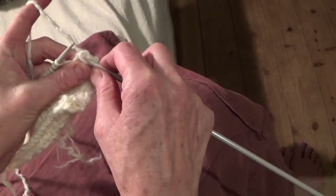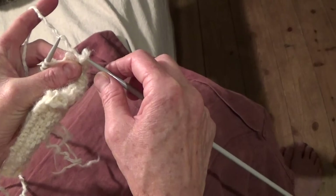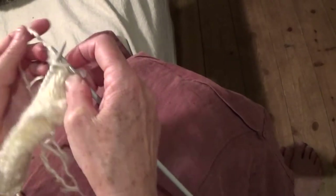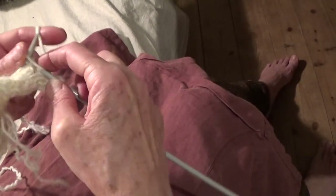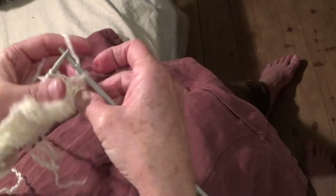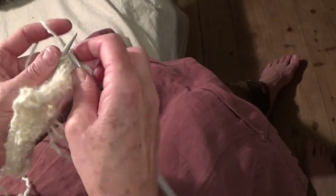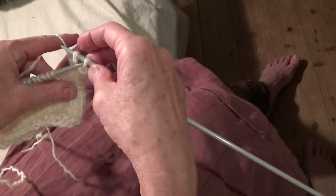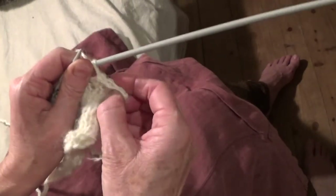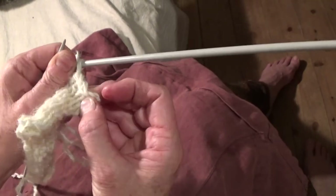Something happened there. So you knit the other one, and then you take the first one over. All the time you just have one — keep going back to having one. You can see it's closing off there.